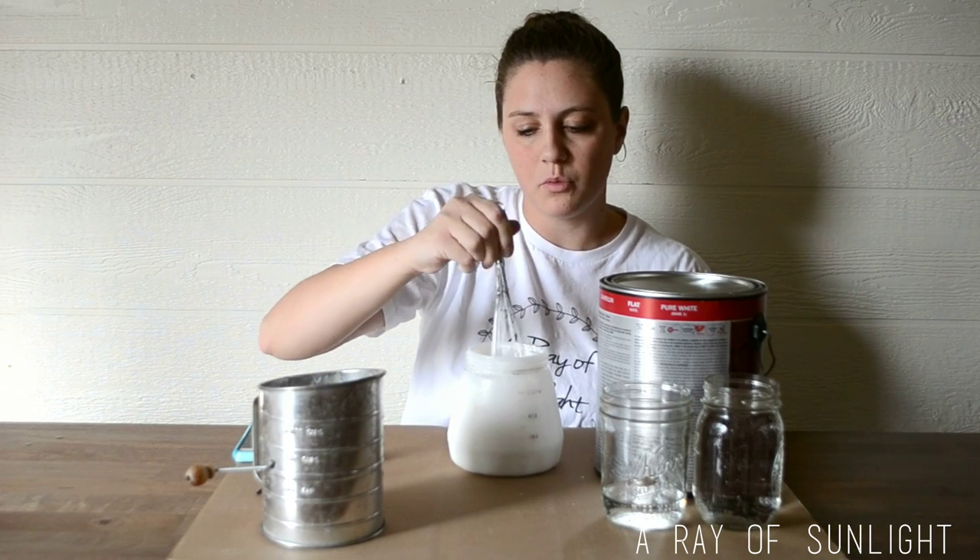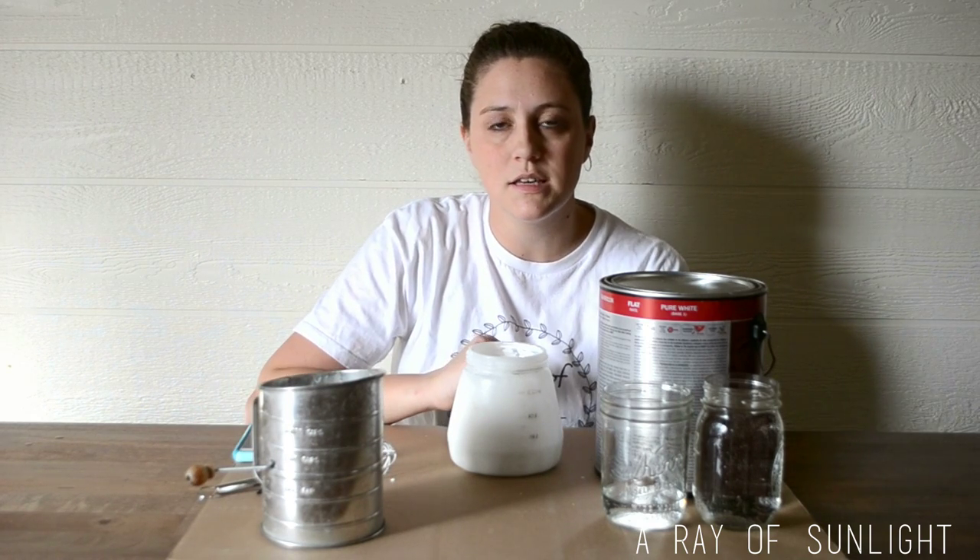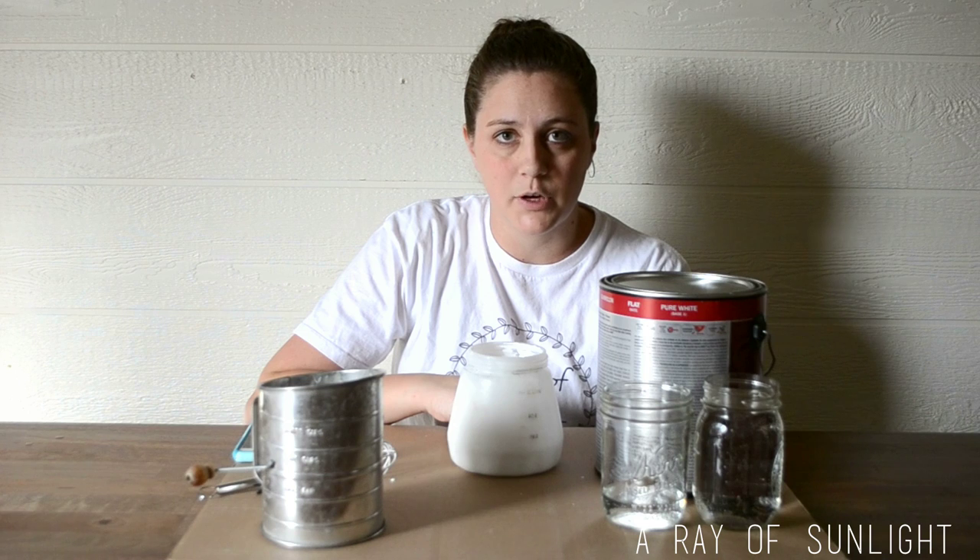Now I'm ready to put the paint sprayer back together, put the top back on the container, and go out and spray my piece.